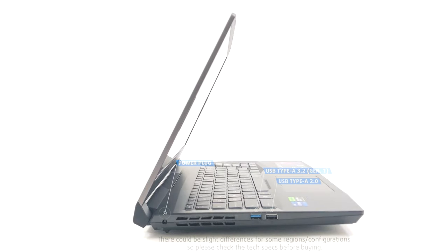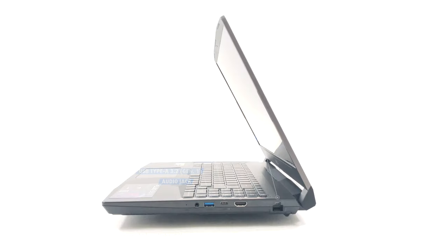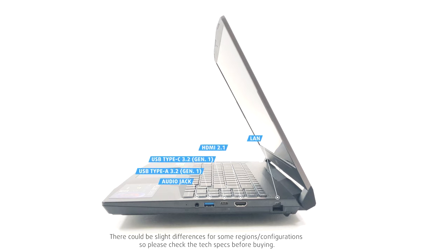For ports, the left side has one USB Type-A 3.2 Gen 1 port and a USB 2.0 port, which you should keep for peripherals like a mouse — otherwise the transfer speeds are just too slow. On the right side, we have a LAN port, an HDMI 2.1 port, one USB Type-C 3.2 Gen 1 port with DisplayPort and power delivery support, one more USB Type-A port, and a 3.5mm audio jack.